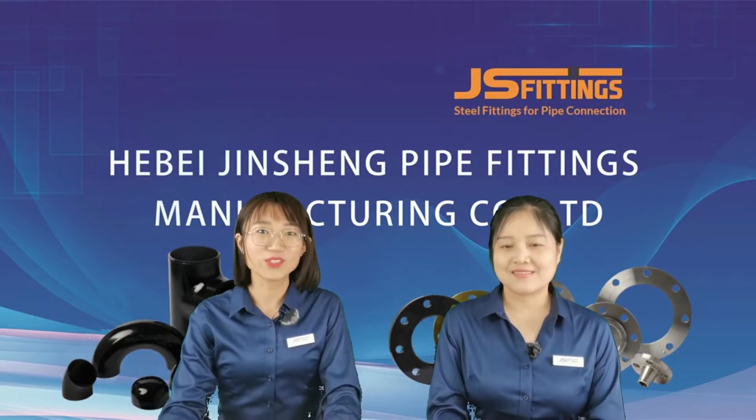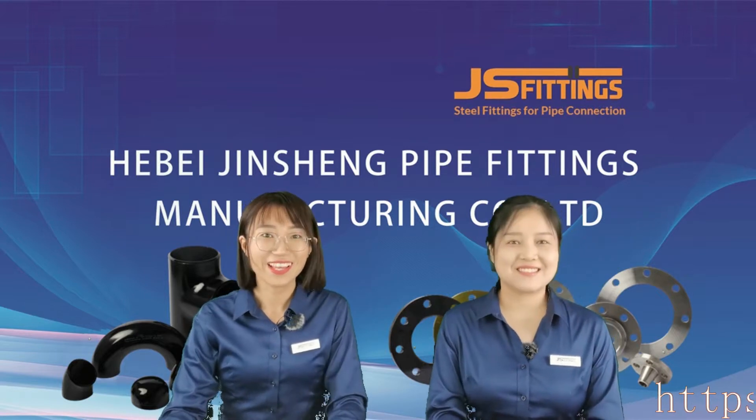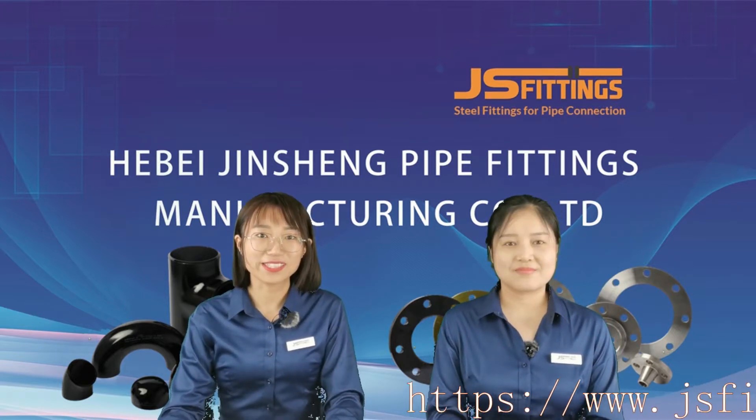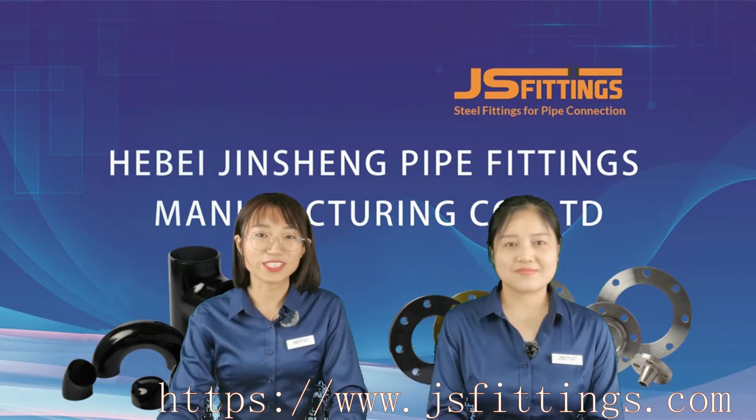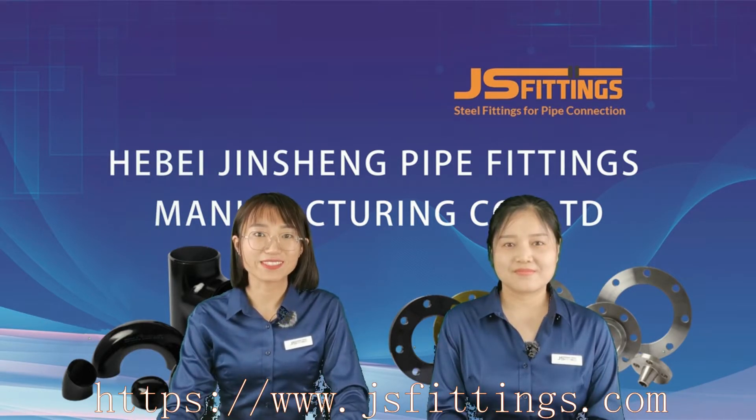Hello everyone, welcome to JS Fittings O'clock. I'm Lisa. I'm Gina. Our company is Hebei Jinsheng Pop Fittings Manufacturing Company Limited, and our brand name is JS Fittings.